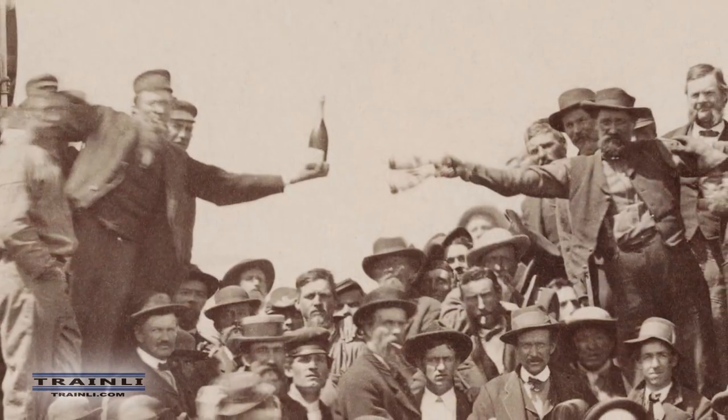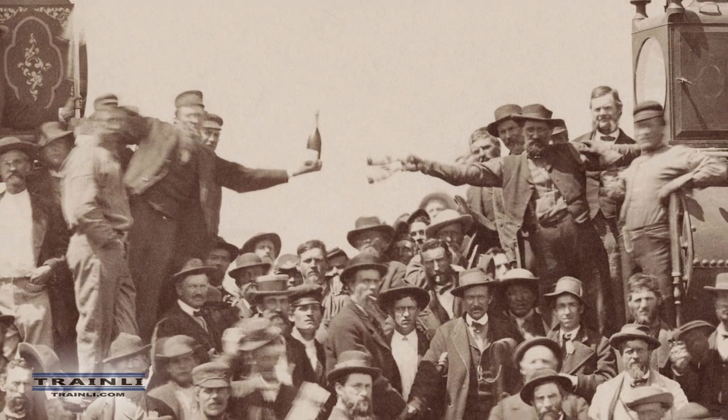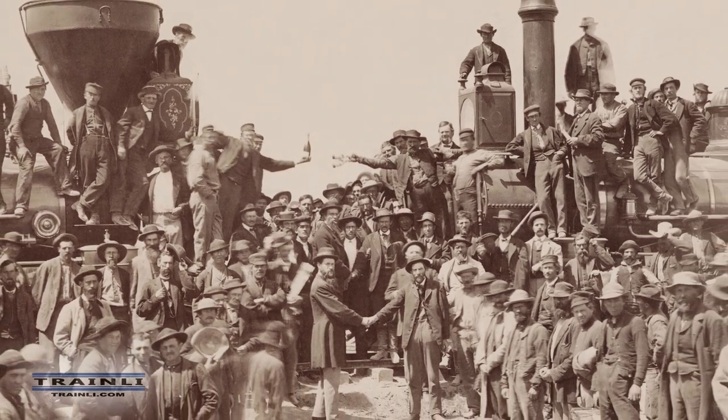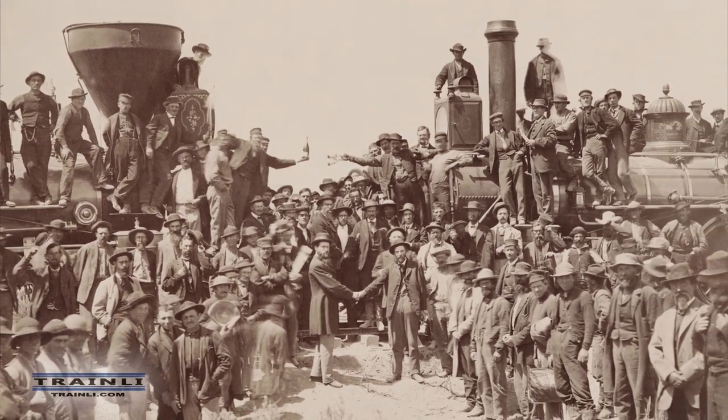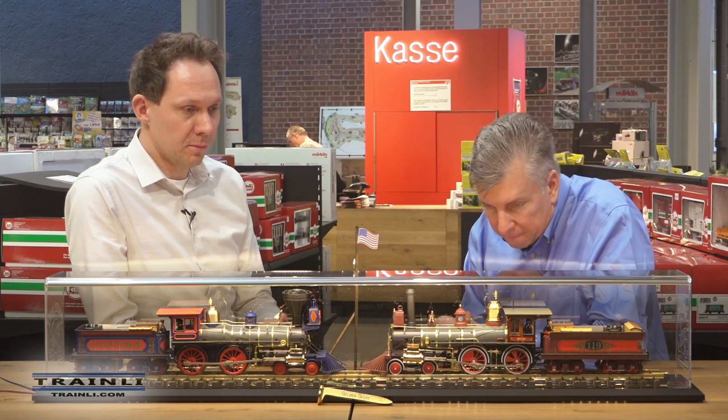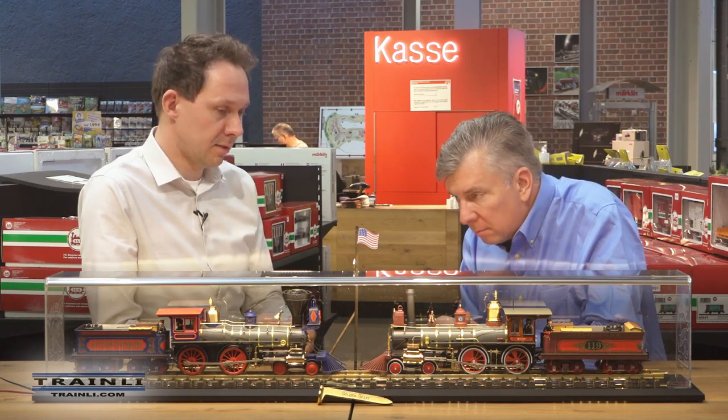We thought about how we could give the 150-year anniversary the best respect from our side at LGB. Around two to three years ago we started thinking about that anniversary and the event in Ogden and Promontory. At first we thought about a plastic model, some HO models — a lot of things. HO was out of the question, and doing LGB locomotives was the first idea that stayed on the table, but the question was always what quality these locomotives should have.